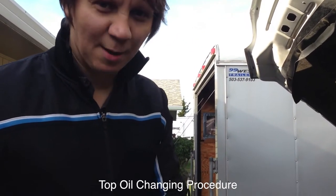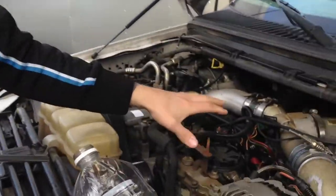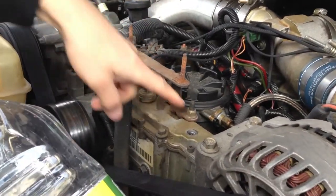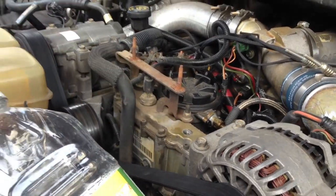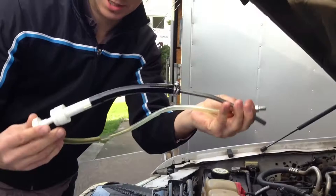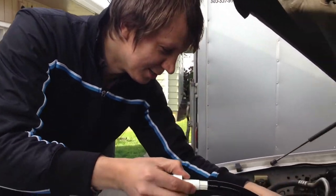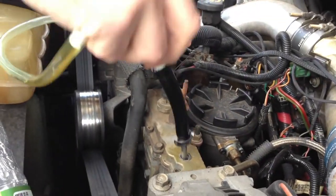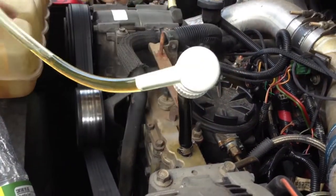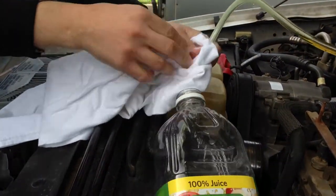Ladies and gentlemen, this is a 7.3 Power Stroke Diesel top oil changing procedure. We've removed our little cover and got to the reservoir. Remove this plug — I made a little contraption here with just a simple pump — and we go ahead and insert our probe into the top oil reservoir. This is where we'll be pumping out the oil.